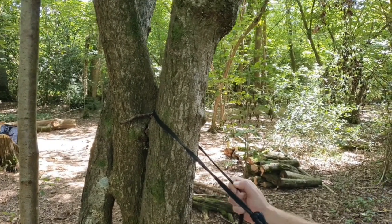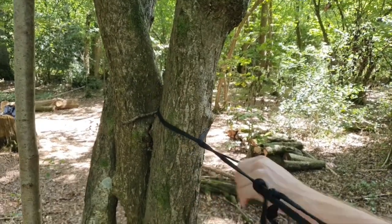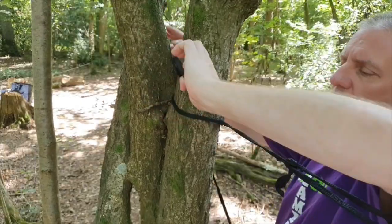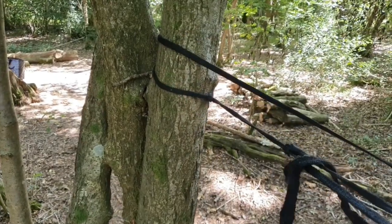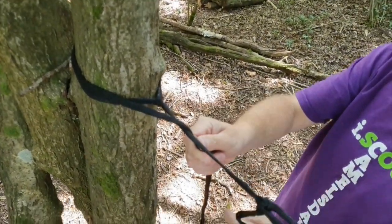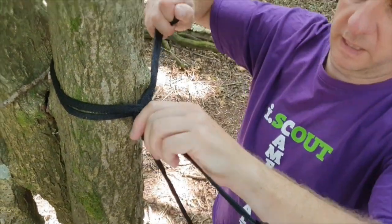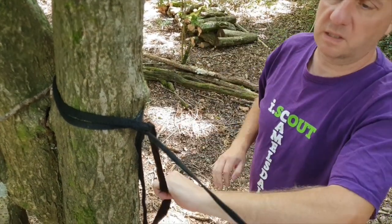The next knot we're going to do is the taut-tarp hitch. We're passing the webbing around the tree and then crossing it over, pulling it back nice and tight. Although this might seem quite high, when we apply some weight to the hammock it will stretch the webbing and actually end up lower. Pass it around the tree and create a triangle. In that triangle, push the webbing up through to create a loop and pull that tight against the tree. Then do the same again — another loop through the one we just created, pull that tight. And that is a taut-tarp hitch.